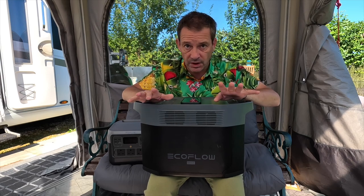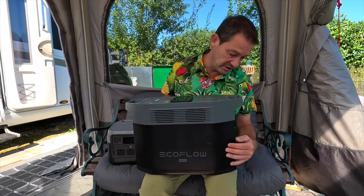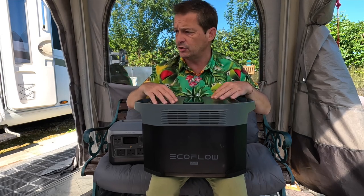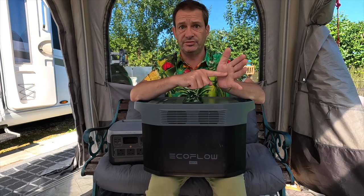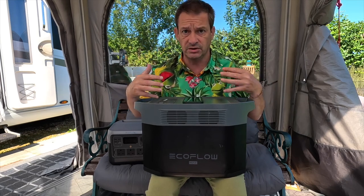This has got an app, which I strongly recommend everybody to download for all EcoFlow products. Not only can you control it through the app — turn on the AC, turn on the DC, check the battery, turn things on from in bed — it's brilliant for that. But also, if there's ever an update to the firmware, we had a slight problem with our fridge freezer from EcoFlow and they actually did an update. On the app, I just went in, it said update, clicked on it, and it solved the problem. So if they do ever update this, you can get extra features completely free. Always use the app.